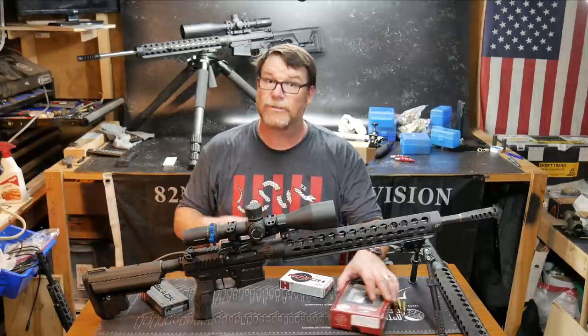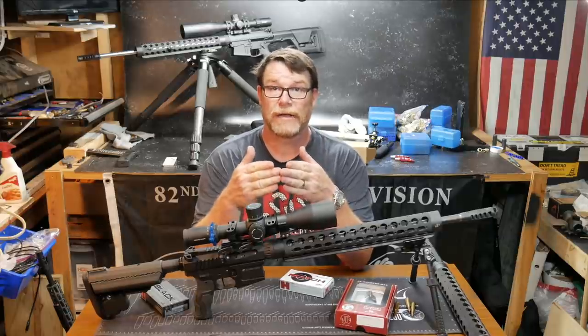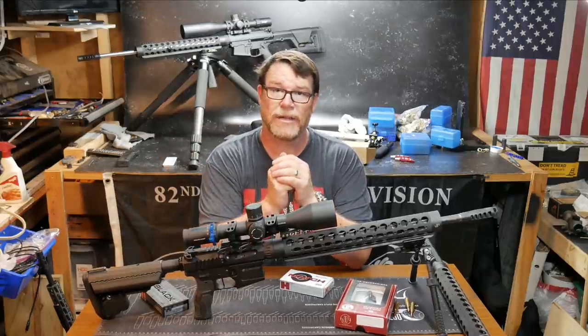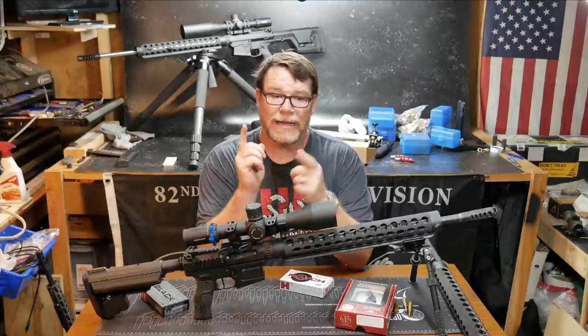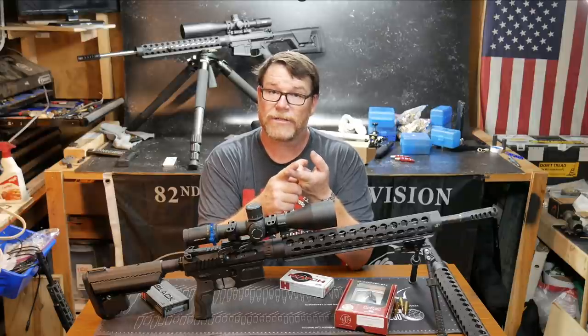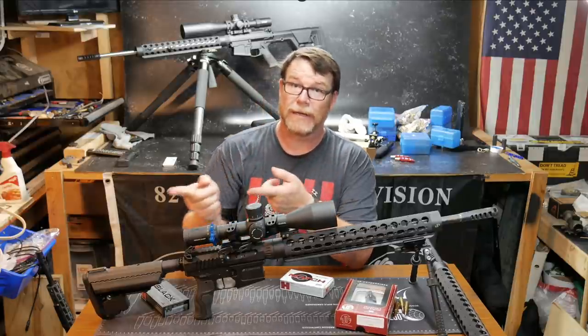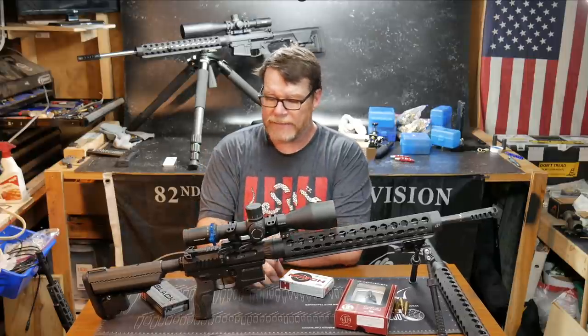We're going to do the Snipers Unknown Challenge. I am teaming up with my good friend, Is Your Six Covered? I'm going to put the link down below to his channel — please go over there and subscribe. He's an awesome guy, we're going to have a lot of fun. He's really getting hard and heavy into long distance precision shooting, thanks to another friend, X-Ring. Thanks to X-Ring, we're all getting involved in this thing.